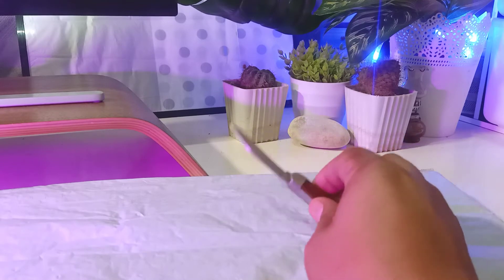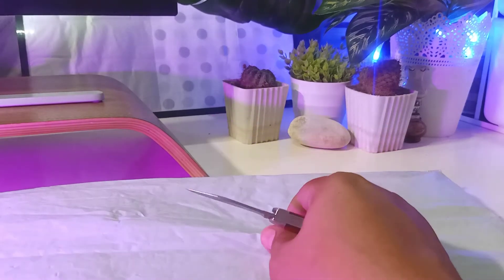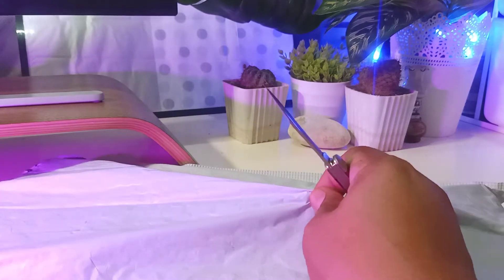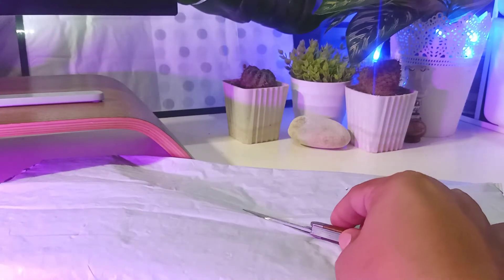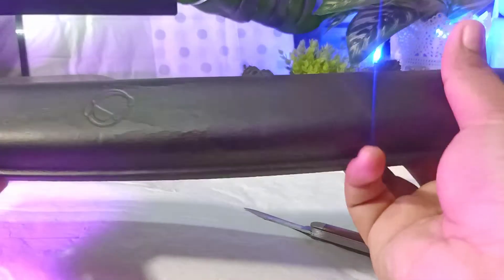Hi guys, so it's up again for another review and unpacking of a new item I ordered for my keyboard and system. I want to talk about the things I use daily for my work, and one of those things is an ergonomic keyboard wrist rest with memory foam.